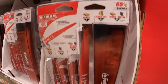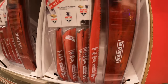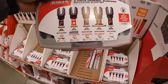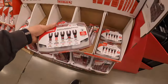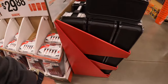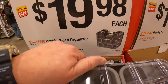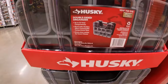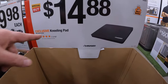Yeah, that case is full. Or they have the five-piece universal fit offsetting blade set in its own case. Yeah, that reciprocating saw blade kit - that's a great deal. $19.98 for the double-sided organizer by Husky. $14.88 for a kneeling pad - it's 22 inches by 15 inches, 1.5 inches in height.